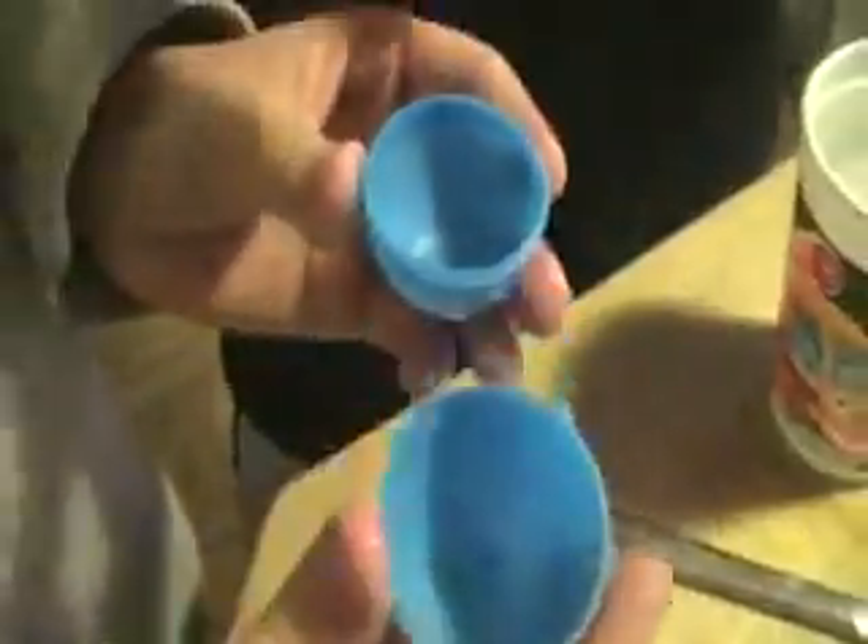Okay, we're about to make a baking powder bomb. I'm trying to find a little thing — you can use like an egg or anything you want, like a little plastic egg. Oh, found one! There we go. We're gonna show you the ingredients. First, you need baking powder, a spoon, and cold water, and something that you can put it in.